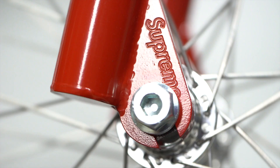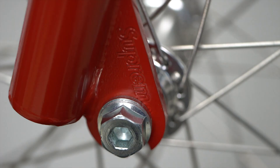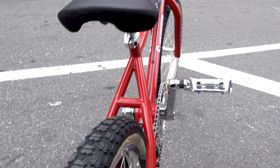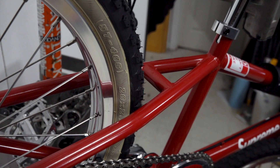This is actually engraved into the dropout, so this is going to be done probably before they weld it. You also see that same logo kind of stamped into the rear triangle. These are called the seat stays, and this piece right here is a bridge that kind of supports those seat stays, stiffens up the frame, and it's a pretty cool placement for a logo.